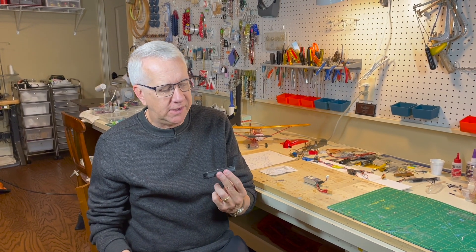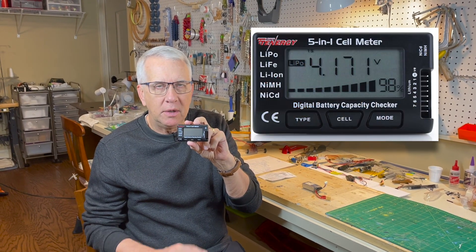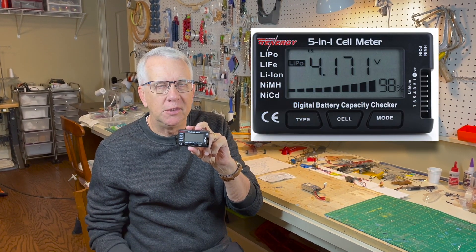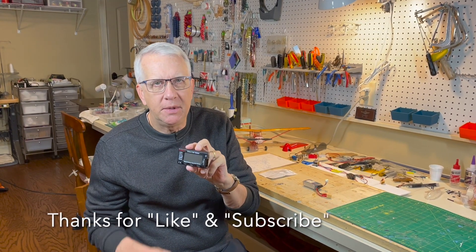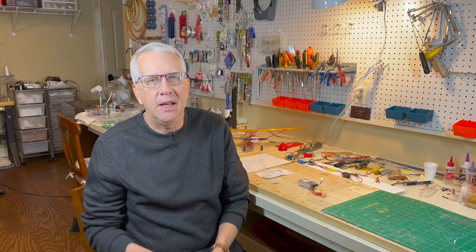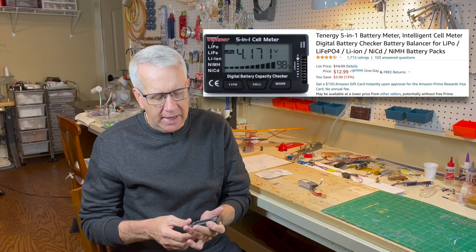This video I want to go over this — it's a Tenogy battery capacity checker. At the second half of this video there'll be close-ups with a very detailed explanation of how we use it. But this is something that every electric modeler has to have. I bought mine off of Amazon, it was under $13. And what it does in a nutshell is it lets you see the health of your battery.